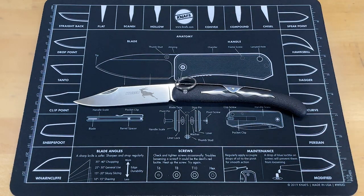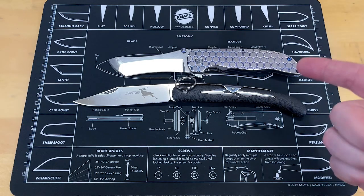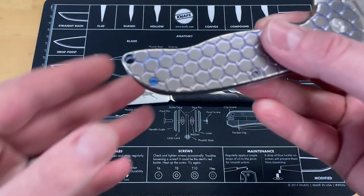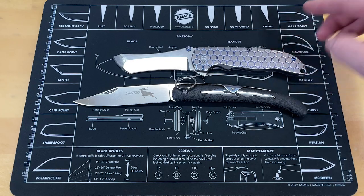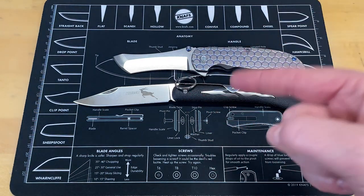First things first, let's do some size comparison because this is not a little knife. Your first knife is my Grimsmo Norseman, which is finally off the disabled list. As you can see, I had a screw come loose — I don't know how — but a screw came loose, and I had to wait on John and Eric to send me a new screw. So, this is not a small knife. You can see this is very big — this is a very big knife.